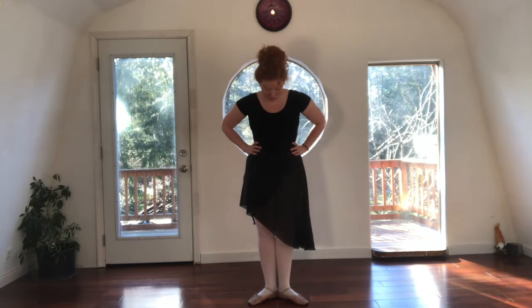Let's keep our hands on our hips for today. From your first position, heels together, toes wide. We'll shift your weight to one foot and zip the other foot all the way up the inside of your leg until you get to your knee, and then zip it back down again.